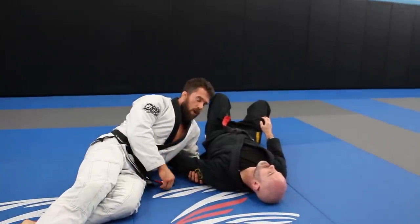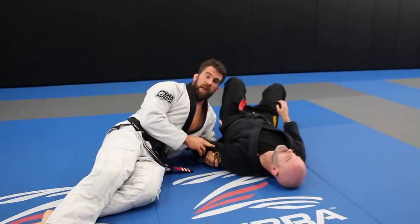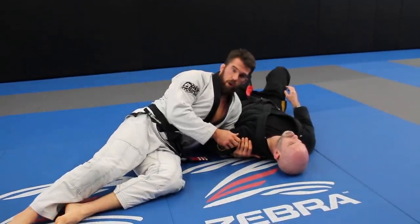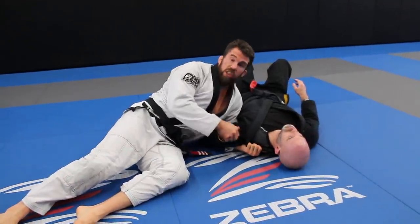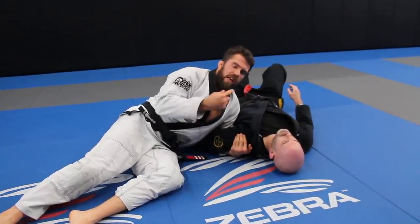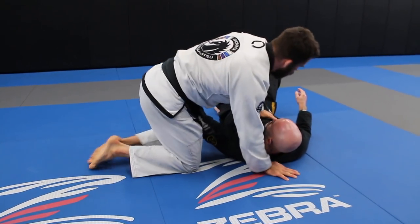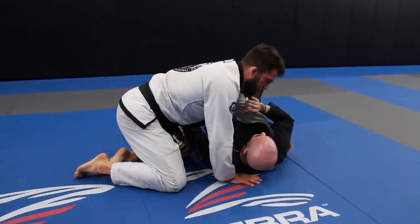Something super important: you want to make sure you learn how to hide your grips. When I first started doing the move, I was grabbing the tricep — people didn't really respect that I could get the submission and started catching on. So I changed my grip. Now I grab up here on the shoulder, gi or no-gi, and one of my students showed me a grip where I grab the collar. This doesn't feel like an arm bar — it doesn't send off the same red flags. Grabbing the arm directly feels like an arm bar and they pull back.